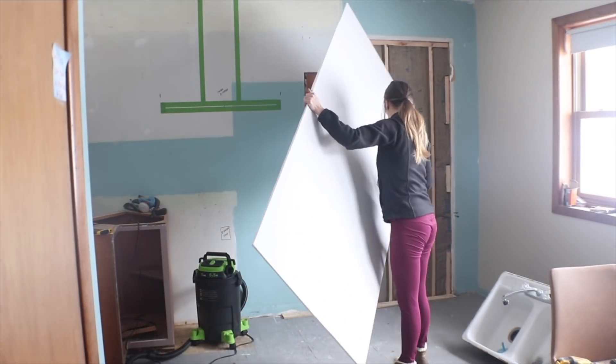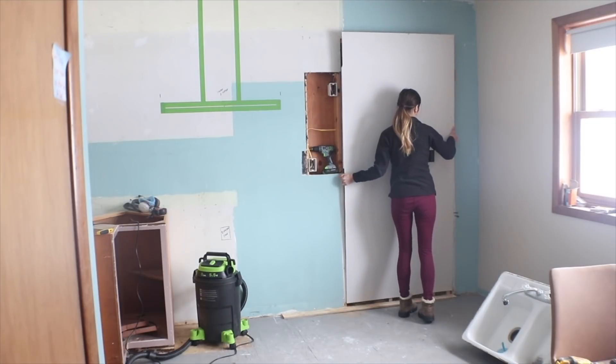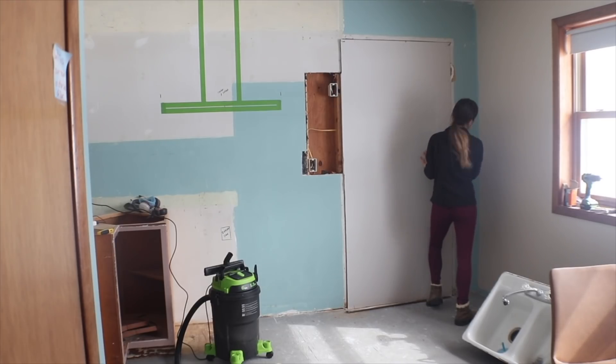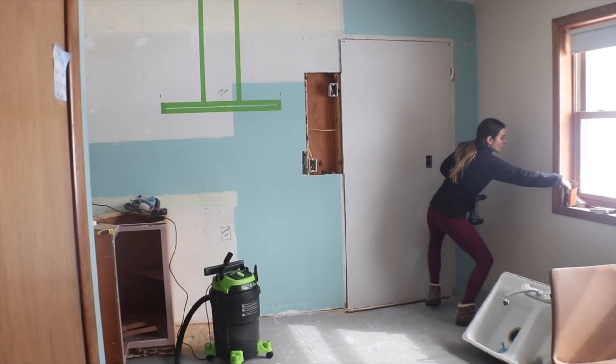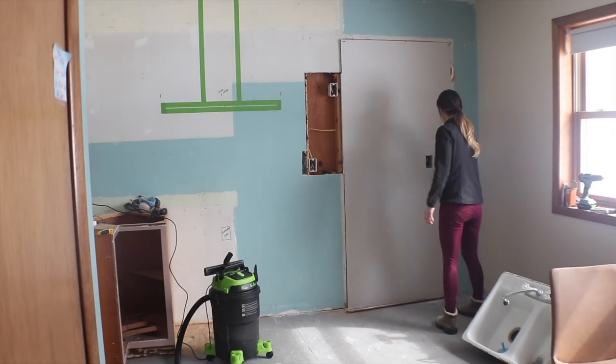Now it's ready to hang. I got it shimmied into place — you want to ideally have your drywall slightly off the subfloor — so I got mine to a spot I was happy with and threw a couple screws just to hold it in place until I could get my little scaffolding set up and really get the whole thing screwed down, securing every 8 to 12 inches.